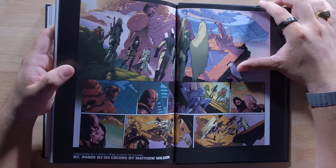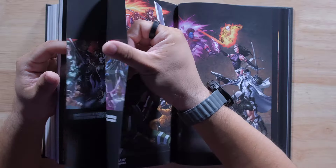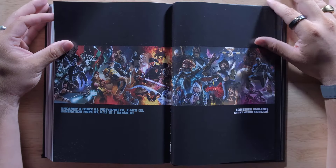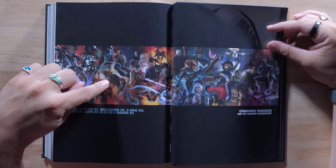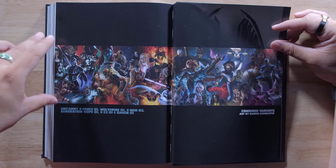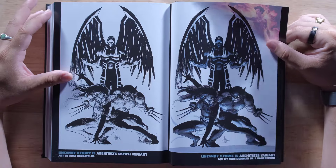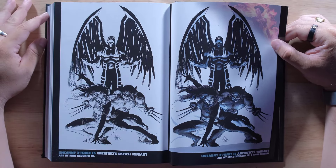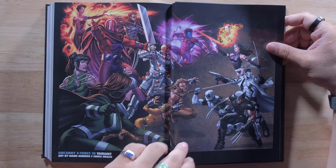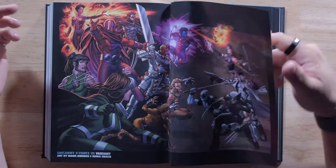Let me show you some of the extras that are included — I don't want to give too much away, got to keep you on your toes. We got the Uncanny X-Force number one variant, and then X-Force, Wolverine, X-Men, Generation Hope, X-23, and Daken combine to make one massive art piece. Do you have that? If you do, will you sell it to me? Because I want it. Here we go — the Architect Sketch variant, and then the Architects variant by Mike DeOdato Jr. Very nice. This would look better big — move it down a little, put the X-Force logo, put this on the back of the dust jacket. I would have loved to see that.